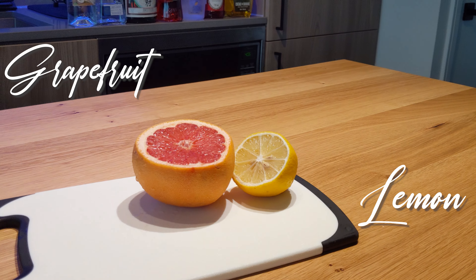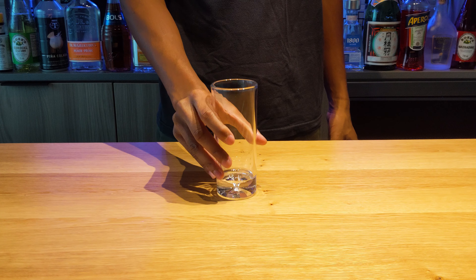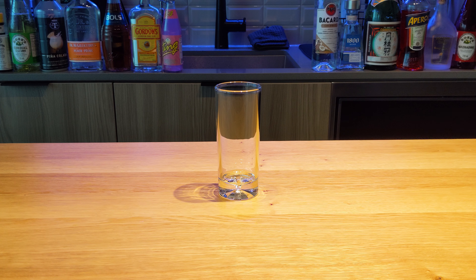We're going to be squeezing the grapefruit juice into our blend, and using a wedge from our lemon as the garnish. We're going to be throwing today's blend into a Collins. But hey, if you like your Greyhound in other glasses, do you, boo.